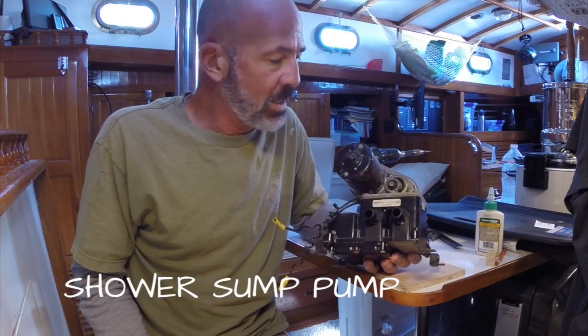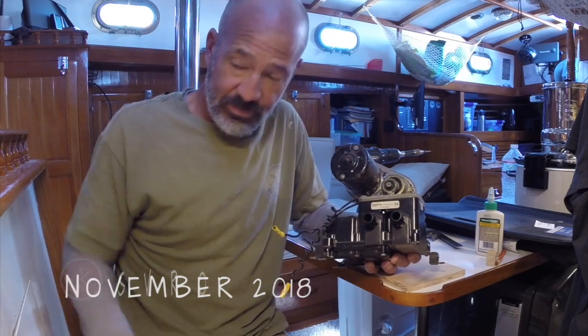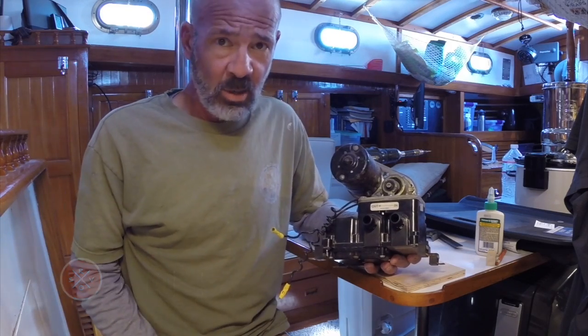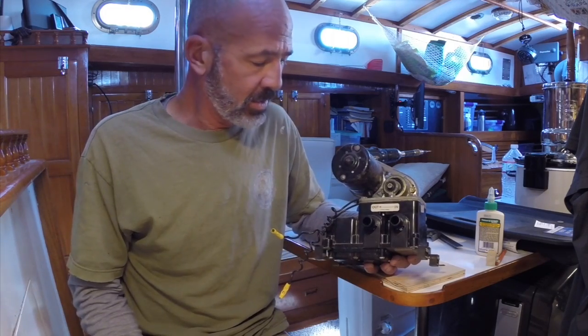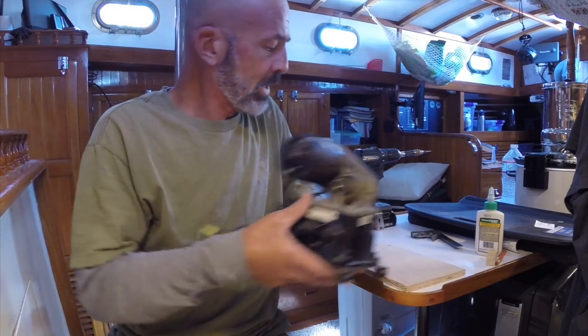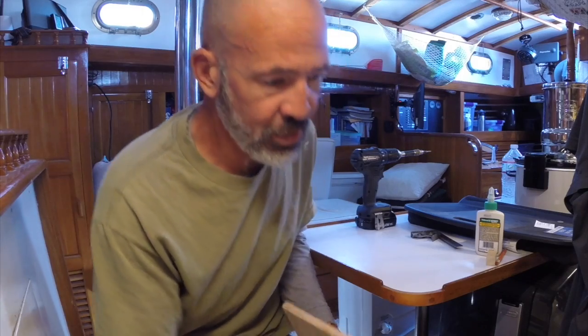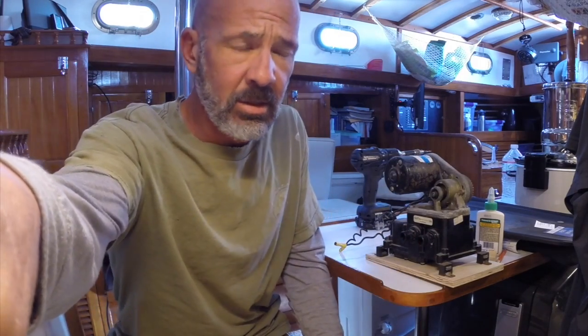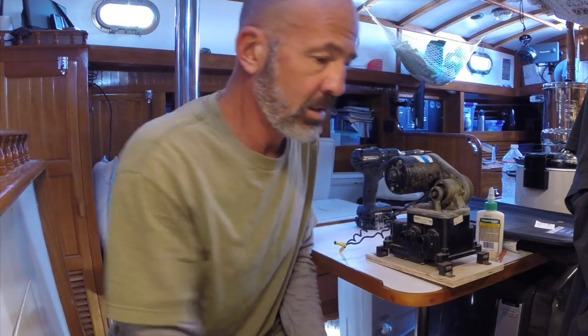For the rest of the shower project I've got to mount the sump pump. Our shower has a pan and a drain, and in order to pump it overboard I need to mount this thing in a convenient location where it can be serviced and accessed. The first thing I need to do is get the shelf pieces I cut installed down on the floor, and then I can mount the pump.